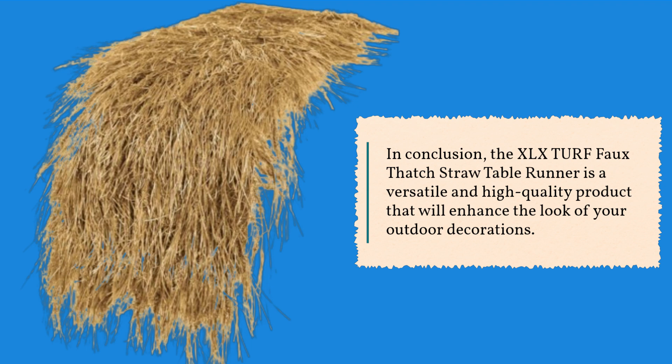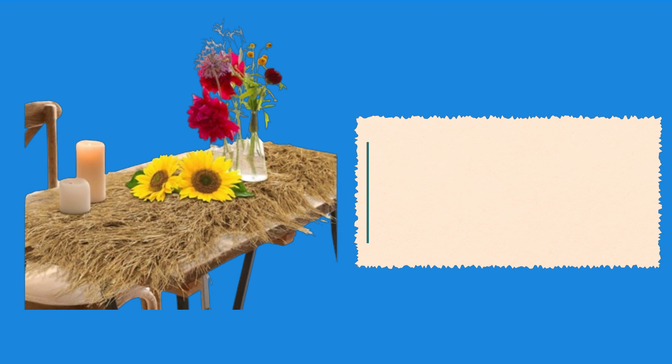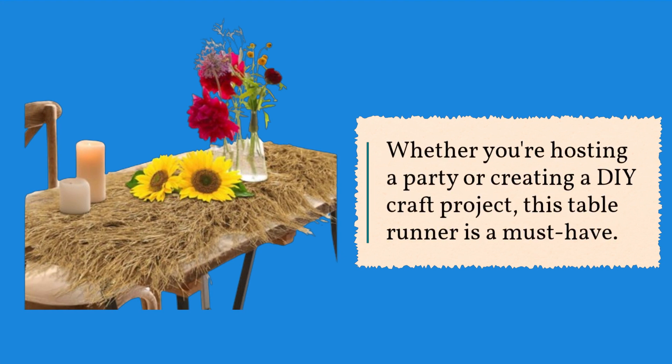In conclusion, the XLX Turf Faux Thatch Straw Table Runner is a versatile and high-quality product that will enhance the look of your outdoor decorations. Whether you're hosting a party or creating a DIY craft project, this table runner is a must-have.